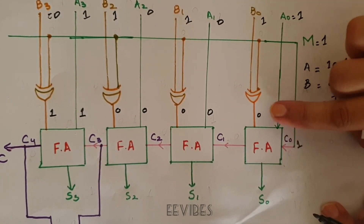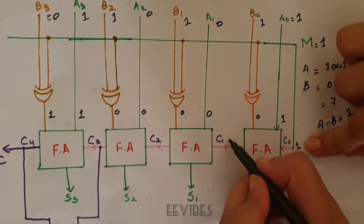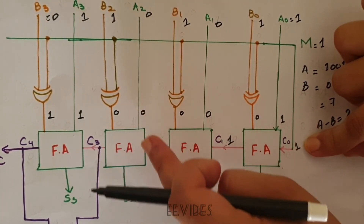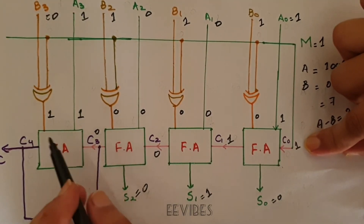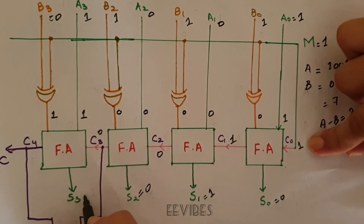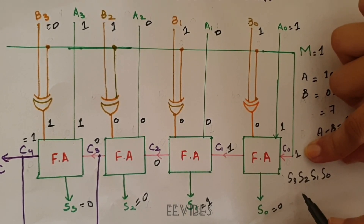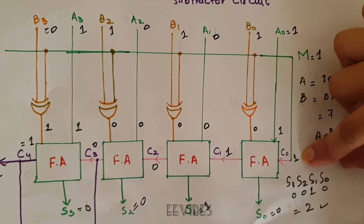The first full adder adds A0=1, B0_complemented=0, carry-in=1: sum S0=0 with a carry-out of 1. Then A1=0, B1_complemented=0, C1=1: sum S1=1, carry C2=0. Then A2=0, B2_complemented=0, C2=0: sum S2=0, carry C3=0. Finally A3=1, B3_complemented=1, C3=0: sum S3=0 and carry C4=1. The output S3,S2,S1,S0 = 0010, which equals 2 in decimal, confirming 9 minus 7 equals 2.